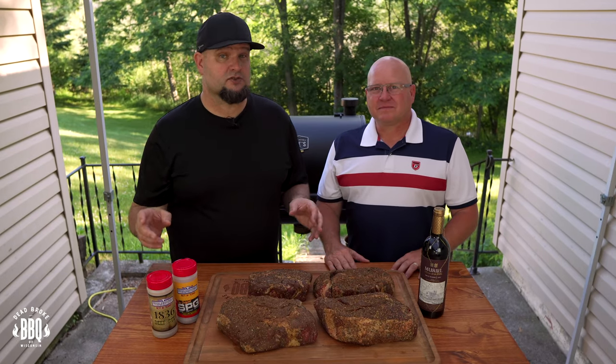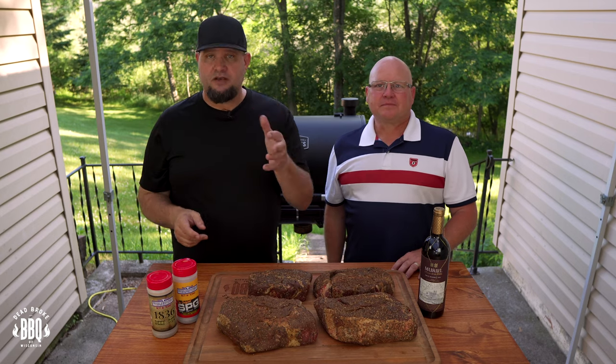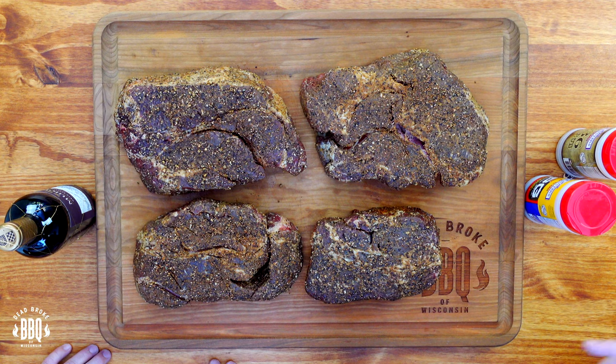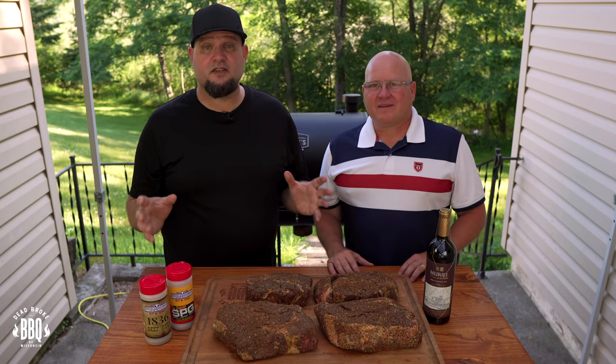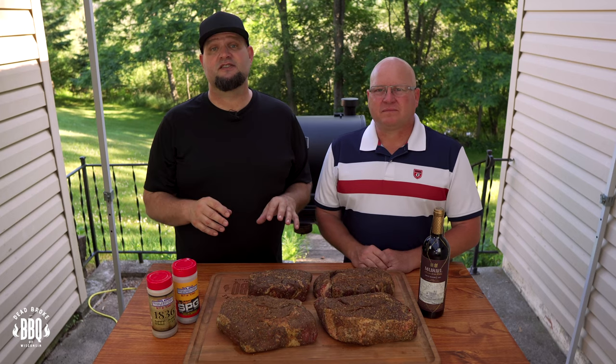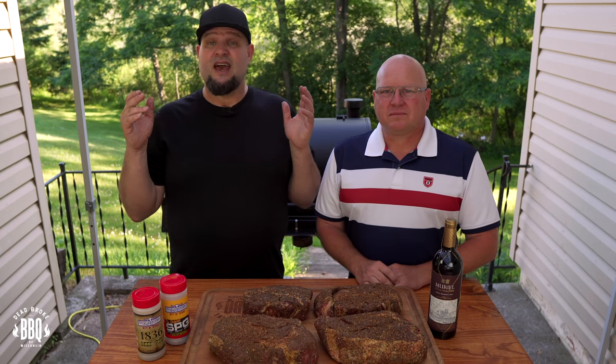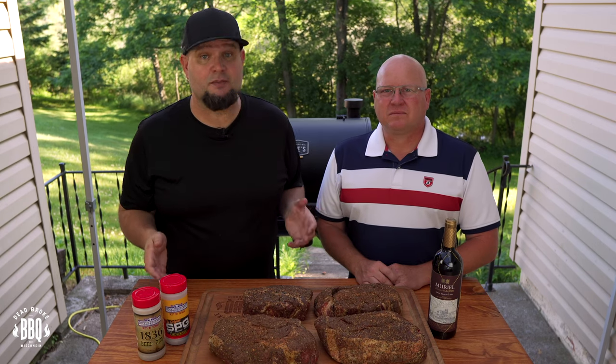Last night, I seasoned up these chuck roasts with some Suckle Busters SPG and 1836 Beef Rub, wrapped them in plastic wrap, and put them back in the fridge to sit overnight. My buddy Dale is joining me because there's no car show this year, and this is a way for us to cook together. We're having a 4th of July party and I'm excited to hang out with him and his family.